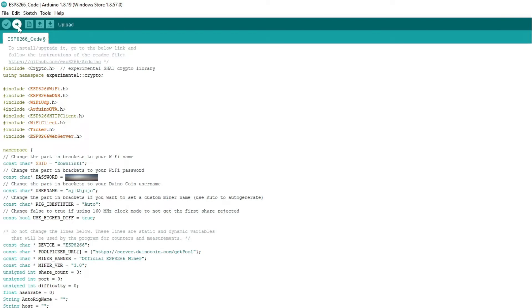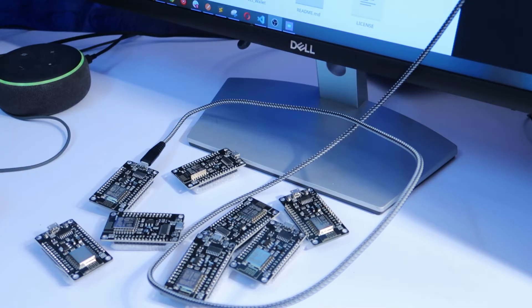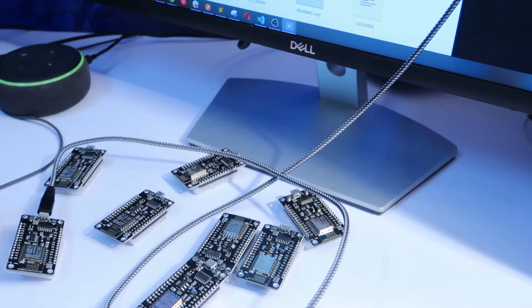After flashing is completed you can remove the board and connect it with a micro USB power supply. I have to flash a few more boards. We have to power all of them with a single USB so I have to wire this up.